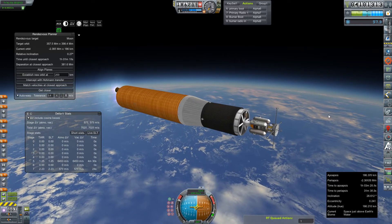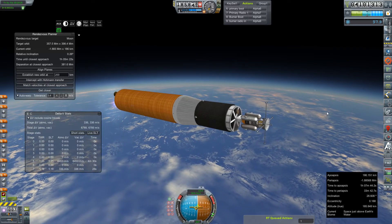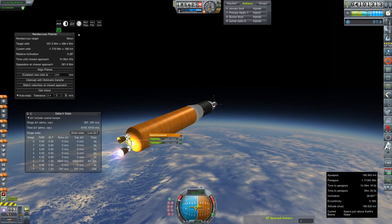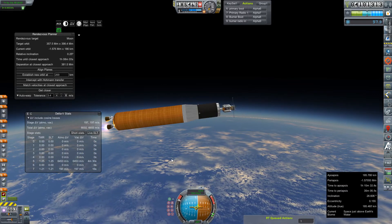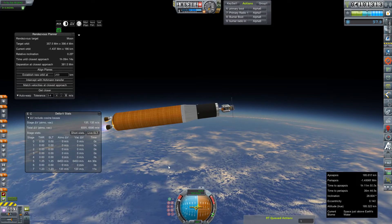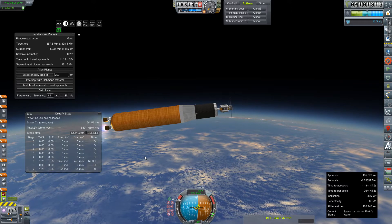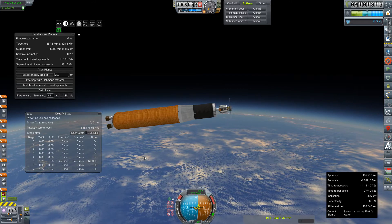We're coming up on the end of this burn, so I'm going to turn you back over to live commentary. Oh no — we've got an engine failure. A total failure. Well, that's... awesome. Looks like gimbal is handling the rest of it — we're actually still flying. It does seem extraordinarily weird to me that we had two HG-3s fail on two subsequent missions. I guess all that good luck is catching up to us.